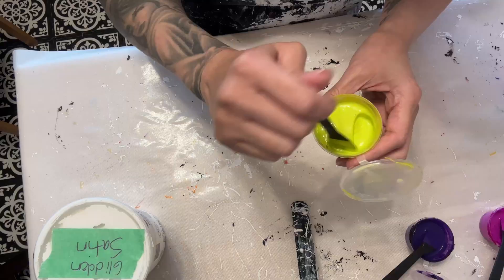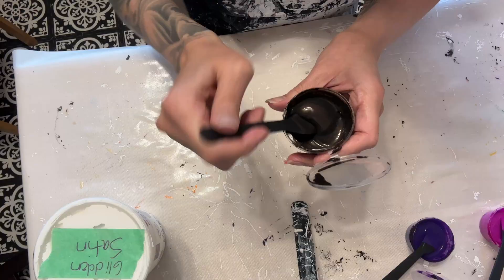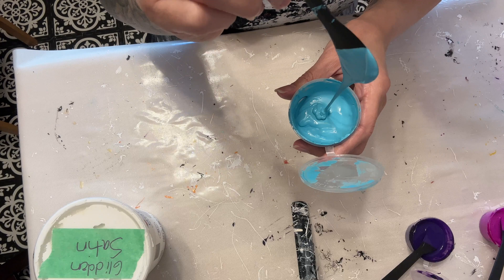I almost forgot what it was called, but here's that consistency. And then this is the Jo Sonja Black Umber mixed with this Little Piggy pigment cappuccino. There's that consistency. It's a little bit cooler in here so my paints are a bit on the thicker side. This one is actually almost gloopy, and you'll see what we're going to do today — this is actually going to get rid of most of it, and that was the idea for my piece today.